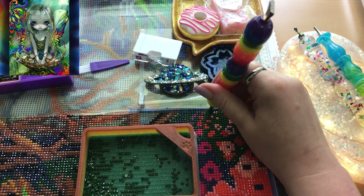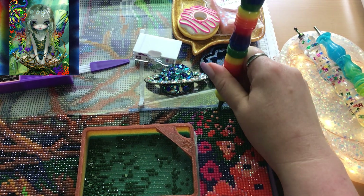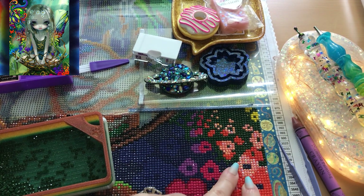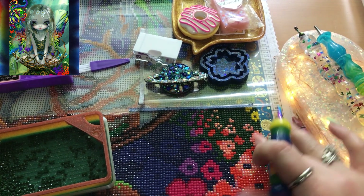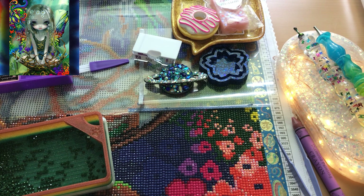I totally messed this up — look, I squished all these in here. I was trying to go under the plastic, which was me being impatient. But look how pretty I think these ABs do look here — I added these in, they did not come with the kit, but I just wanted to place some extras in there. I think those look cute.